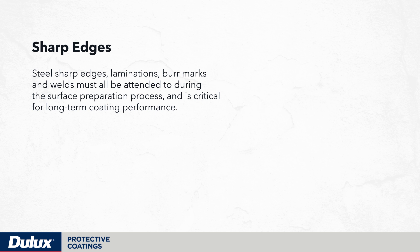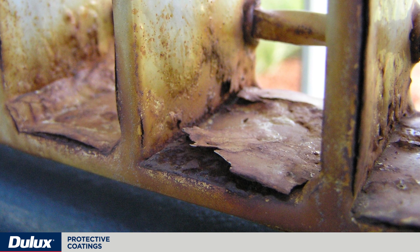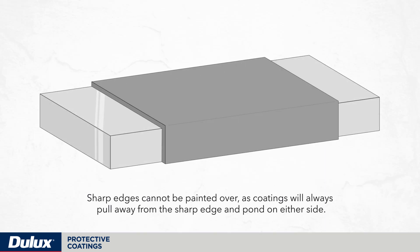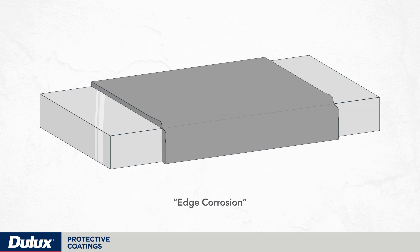Steel sharp edges, laminations, burr marks and welds must all be attended to during the surface preparation process — this is critical for long-term coating performance. Premature coating breakdown typically starts at sharp edges that haven't been adequately coated. Sharp edges cannot be painted over as coatings will always pull away from the sharp edge and pond on either side, meaning the edge will carry a far lower film build than is necessary for adequate corrosion protection and will exhibit edge corrosion.